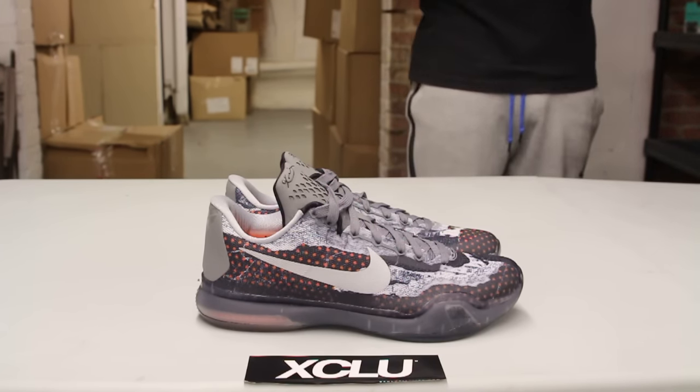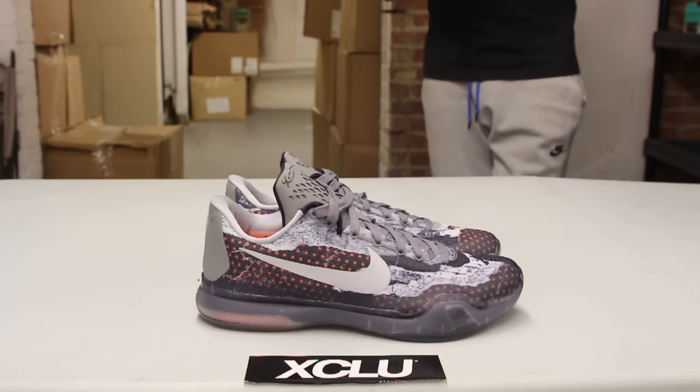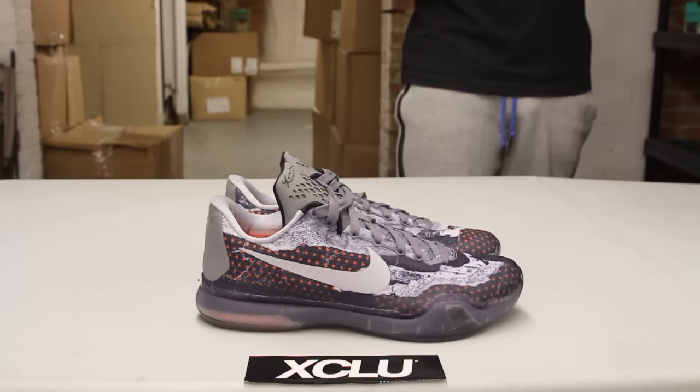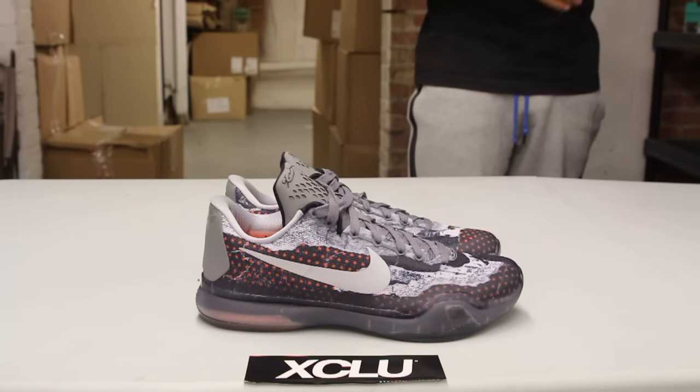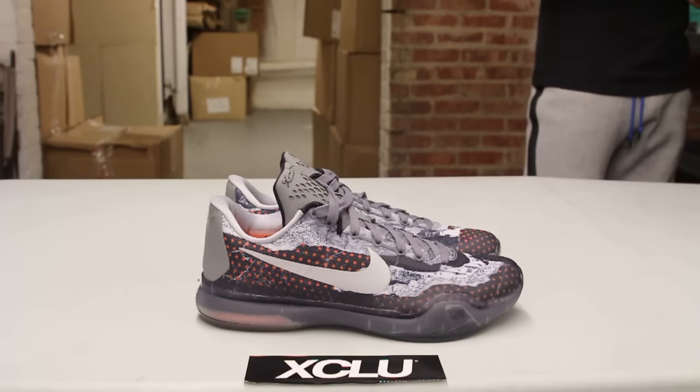When he was wearing the mask he went 4 for 14 in the first half. During halftime he was like, you know what, screw this — took his mask, threw it in the garbage, and then he went off scoring 39 points in overtime and led his team to the finals.